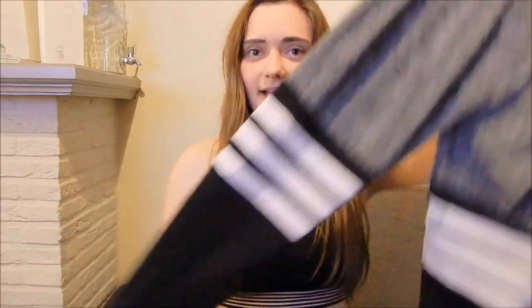Welcome to Sofía Get Fit and a new video. Today I'm making a review of these Bombshell Activewear leggings — it's the Thigh High Sock. Let's get started.